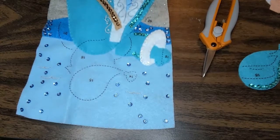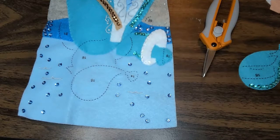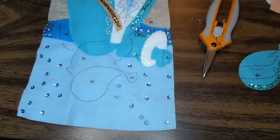Alright guys, this is going to be video two of Seashore Santa. We are going to be doing steps 14 through 26. They're actually pretty simple — it's mostly just a few big pieces: his face. I'm going to show you guys how to do some French knots and basically just sewing some things on at this point.